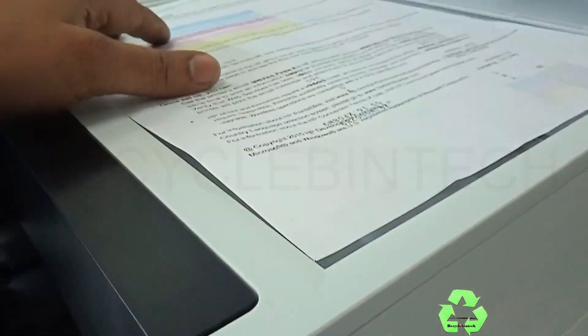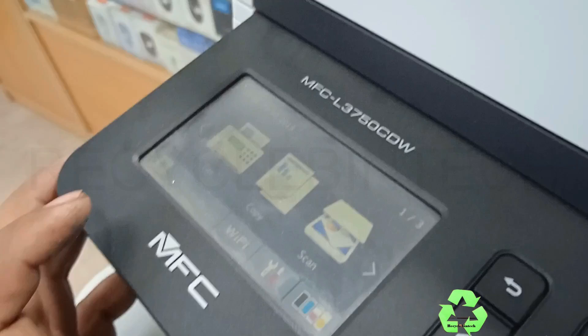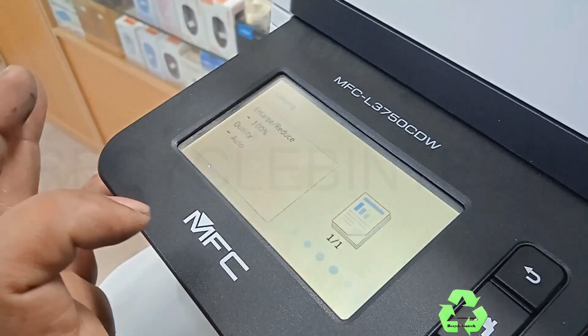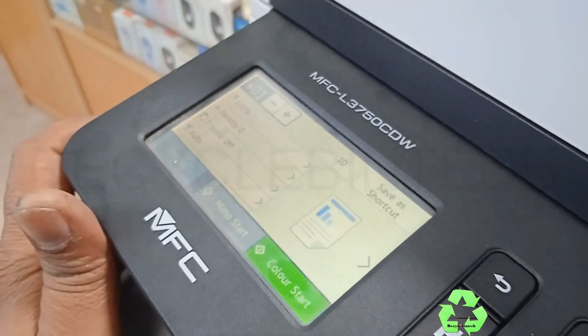Now I have inserted everything — I don't want to make the video too long. Let me print and see how it's printing. I'm going to select copy and press mono start, because we filled a black color that's why I choose mono.